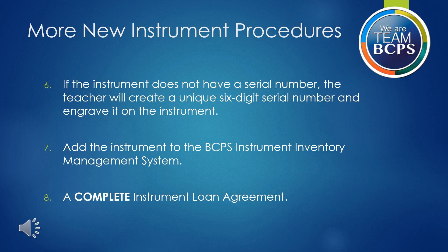Next, add the instrument to the BCPS Inventory Management System. For Step 7, you will need the following information: the correct code for the instrument. Codes are located in the Policies and Procedures Manual and copies may also be found in this course as well as the BCPS Music Teachers Group under Inventory. You will also need the correct serial number for the instrument. If you make a mistake, email me with what you entered, the correct number, and a photo of the correct serial on the instrument — I will need to change that within the system.